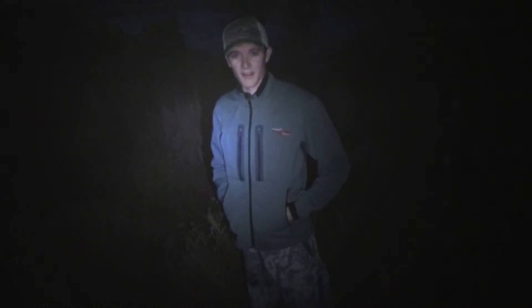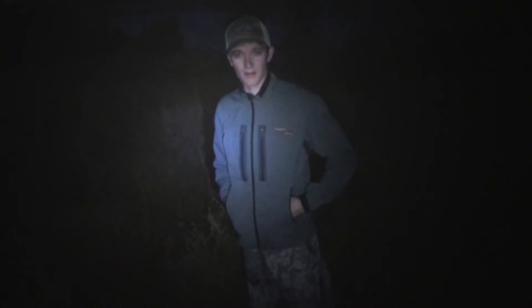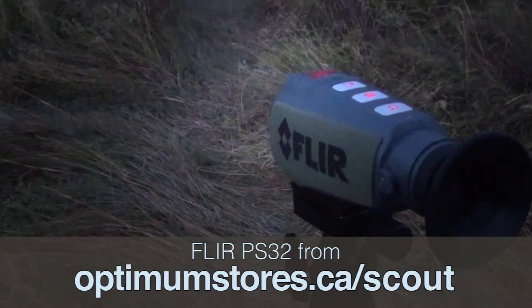It's just about dawn and we're going to show and hopefully demonstrate one of our pocket-sized thermal monoculars. This is the FLIR PS32.